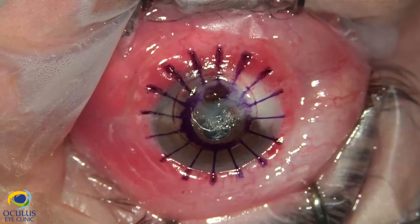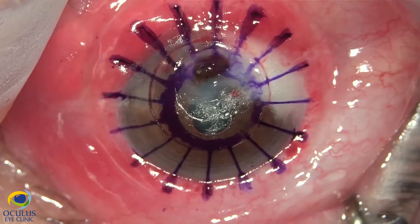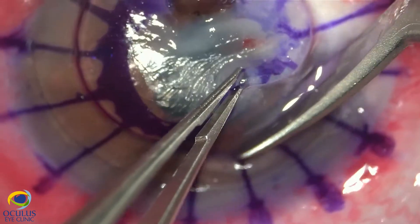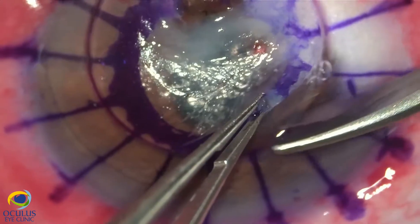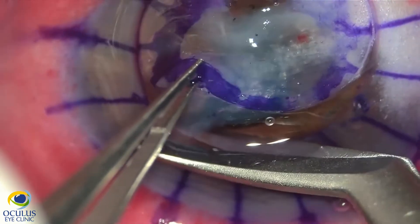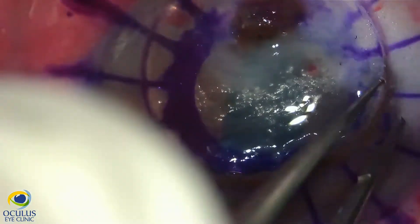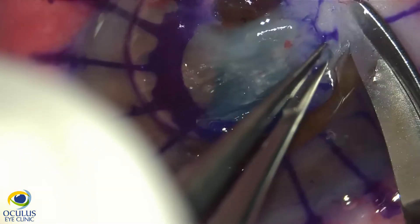We mark the cornea and follow a standard technique for penetrating keratoplasty. We mark the cornea for the future separate sutures. Now we cut to eliminate the host cornea, but we need to be very careful because as seen on the pre-operative OCT, there is no anterior chamber at all — the iris is completely stuck to the cornea with no space between them.